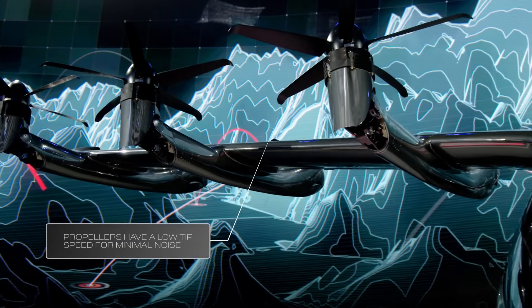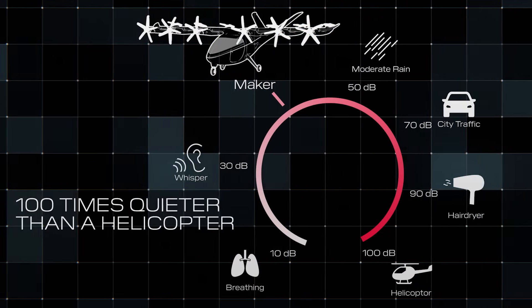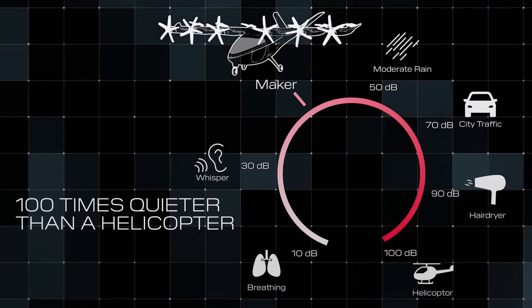We have designed the propellers on the aircraft specifically for low noise. We will be traveling at that altitude at 100 times quieter than a helicopter.